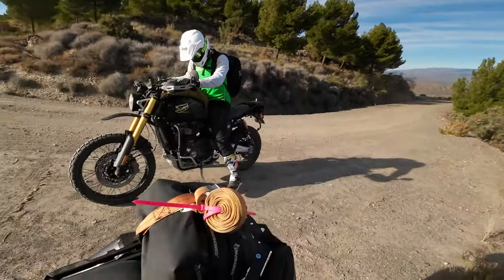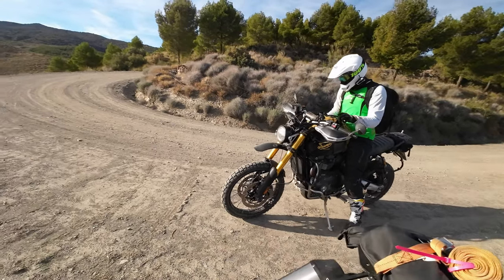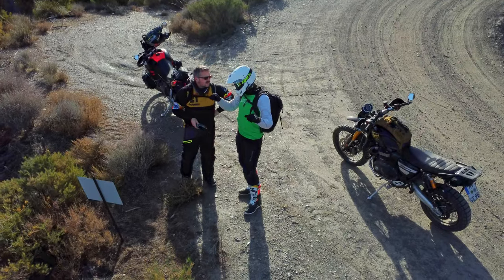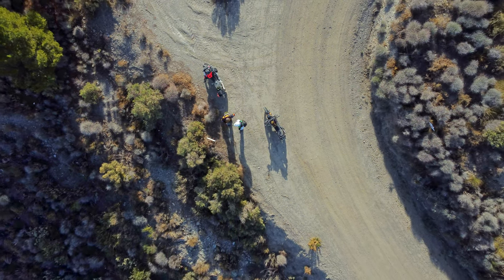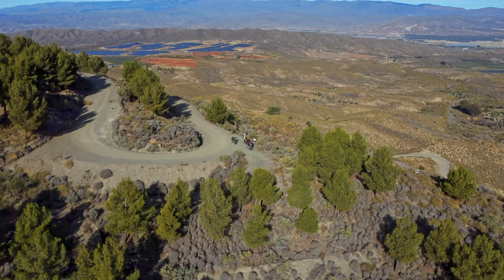Hairpin after hairpin carving its way up the hillside — it just never seems to stop. There's the road below us. There are a few things there.